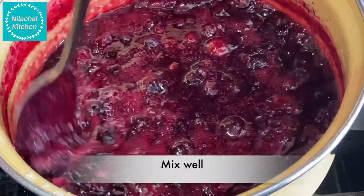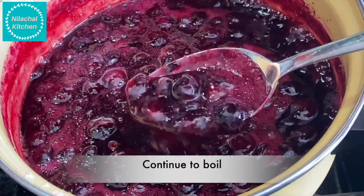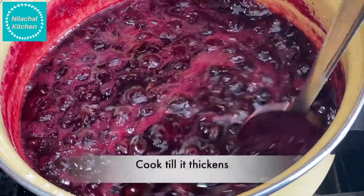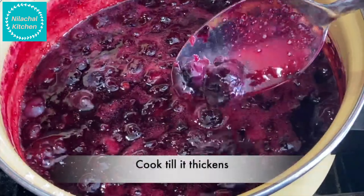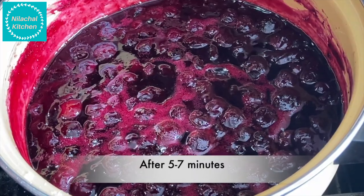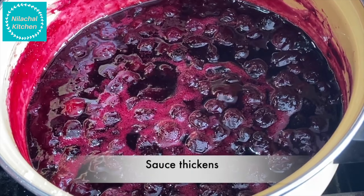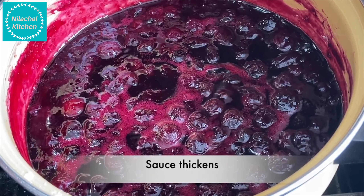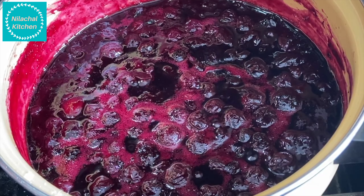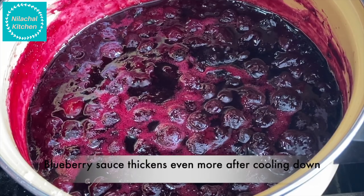Once it's cooked well, add one-fourth cup of sugar and mix well. Continue to boil until the sugar melts, and cook to your desired consistency — after around five to seven minutes you can switch off the flame. Our blueberry compote is ready. Transfer it to a container and keep it aside.